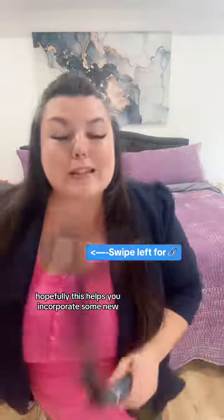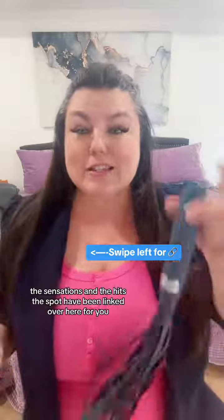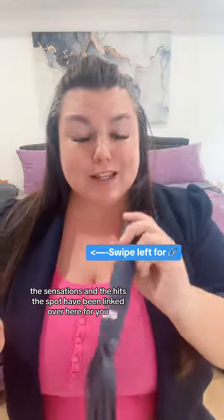Hopefully this helps you incorporate some new fun things into play. The Sensations and the Hits the Spot have been linked over here for you in my clickable. Happy humping!